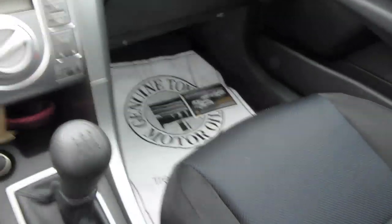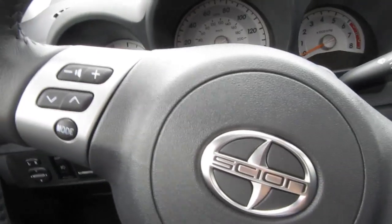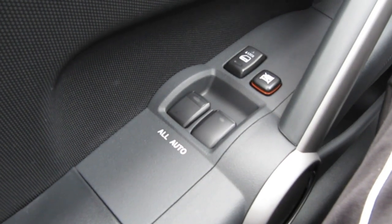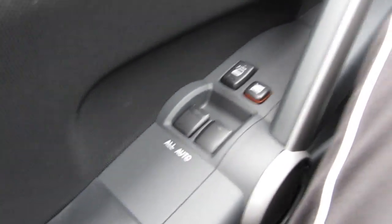So inside the car — I still have these floor mats, but whatever. Let's close the door. There's a steering wheel — it has the steering wheel controls for the audio and volume. On the sides we have all fully automatic windows, so one touch down, one touch up for both.